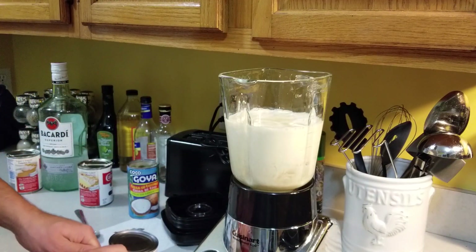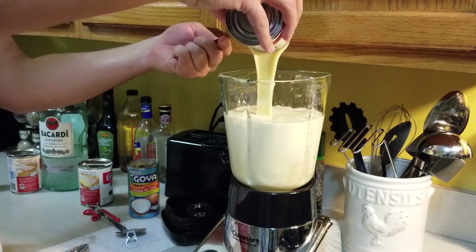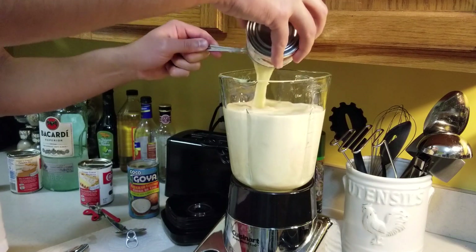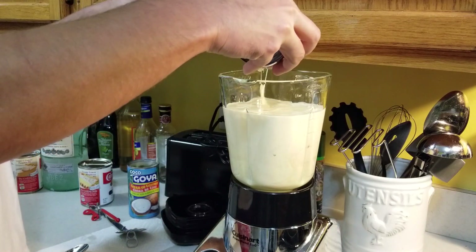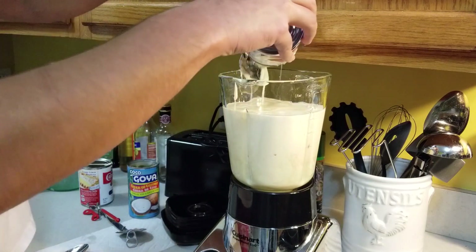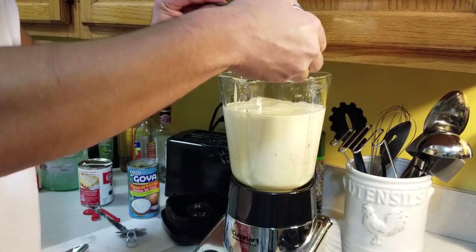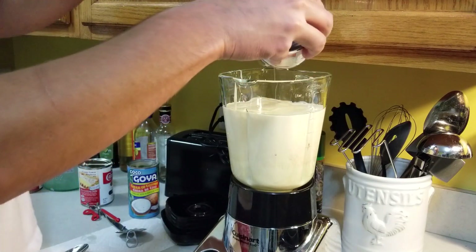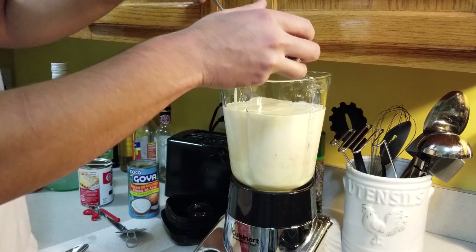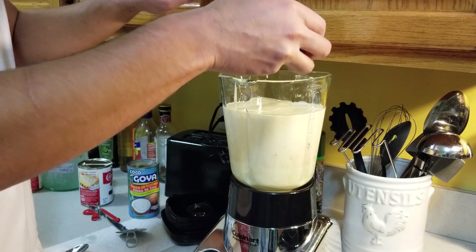Now the sweetened condensed milk — this stuff is super thick, so you want to be careful because it sticks everywhere. As I said, everybody has their own way of making this. I know some people use eggs; I don't use eggs. Just the thought of drinking raw eggs doesn't really do it for me. I've tried them, I don't discriminate, but my preference is without eggs. This is a super simple recipe by the way — people get really fancy and boil sticks of cinnamon, which probably comes out amazing, but this is quick, tastes good, and I haven't gotten any complaints.